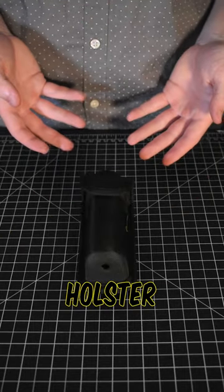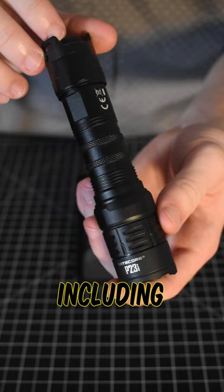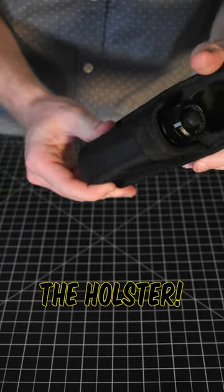This is the NTH32 holster for your tactical flashlight. It works best with P-Series flashlights including the P23i and the P20iX, as these two lights fit pretty snugly in the holster.